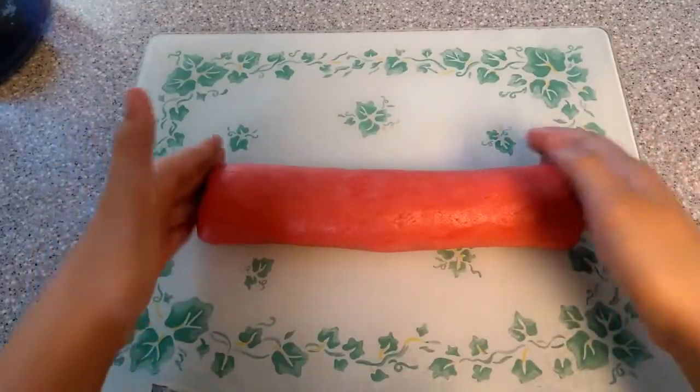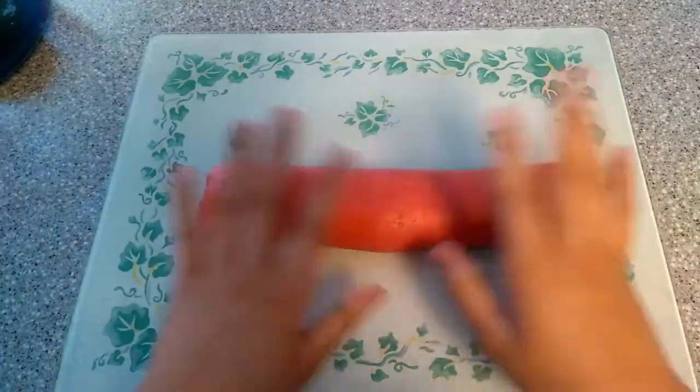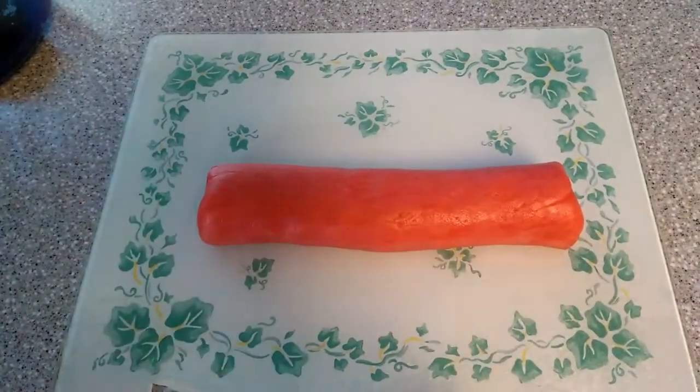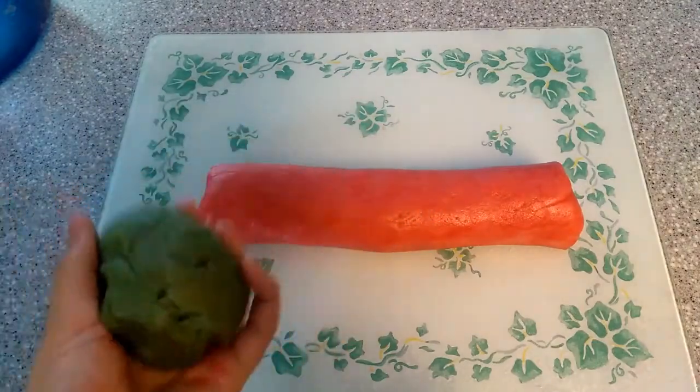So now you're going to want to roll your red part into a log just like I did, and then wrap it in saran wrap, and then put it in the fridge for an hour to chill. Same with the green, but you do not have to roll out the green — you can just leave it as a clump just like this.